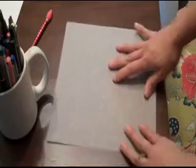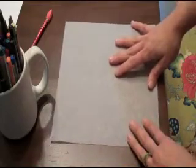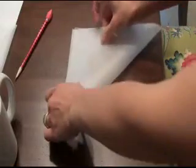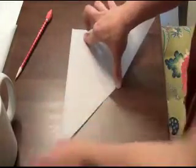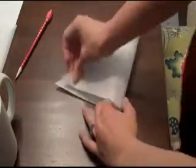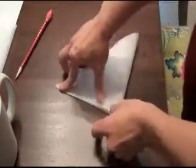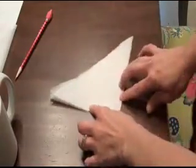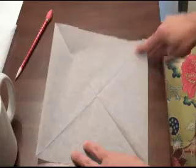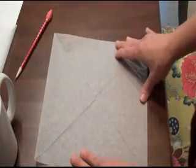Step one is working with the paper. We need to divide it into eighths, and we do this by folding it like origami. First, fold the paper into a triangle, and then fold it again into a smaller triangle. After these folds, open it up — now you have guidelines going from corner to corner, and the paper is divided into four quarters.